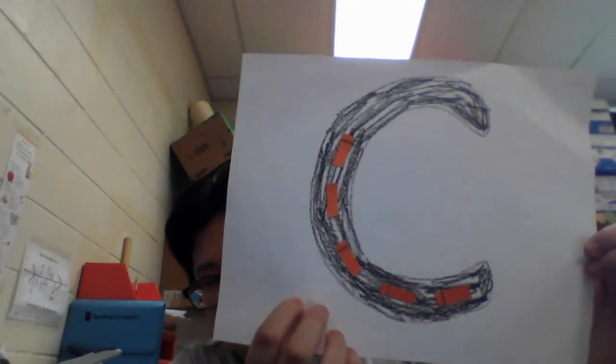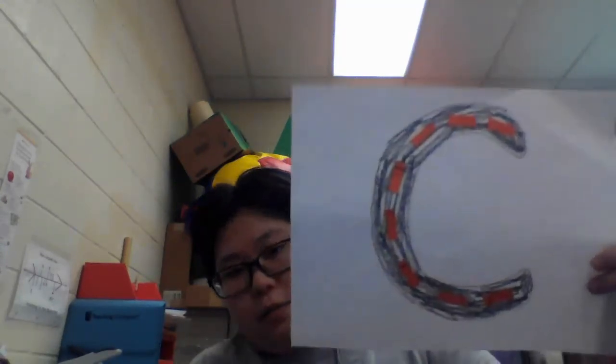Remember to put some space in between the lines. Now since we're done with this, we're going to make some cars.